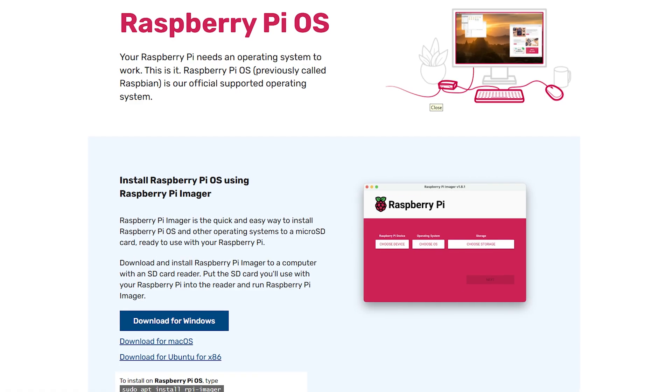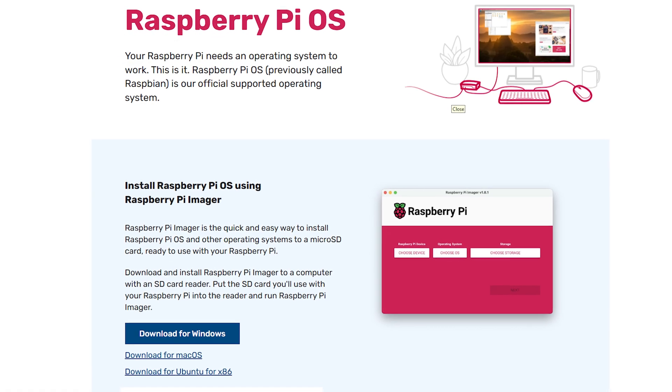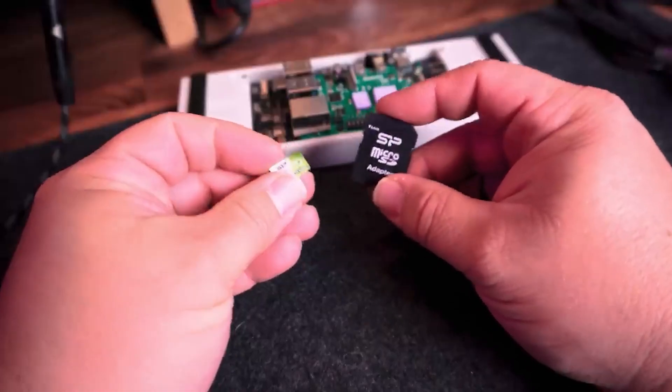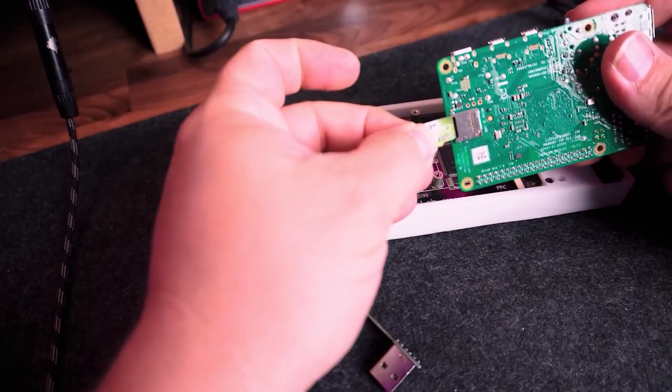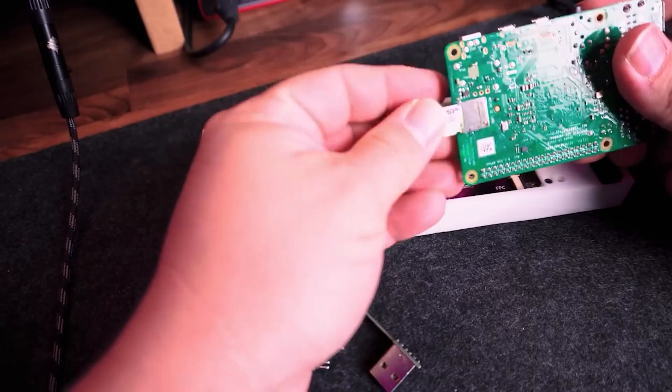Once I had everything plugged in, the next step was choosing an operating system for the Raspberry Pi 4B. I decided to go with Raspberry Pi OS — it's lightweight, stable, and perfect for this kind of project. I used my PC to set everything up. First, I downloaded the official Raspberry Pi Imager for Windows, grabbed one of my go-to SP 32GB microSD cards, and flashed a fresh copy of Raspberry Pi OS using the imager. From there it's simple: pop the card into your Raspberry Pi, power it on, and just like that, you've stepped into an entirely new world of possibilities.